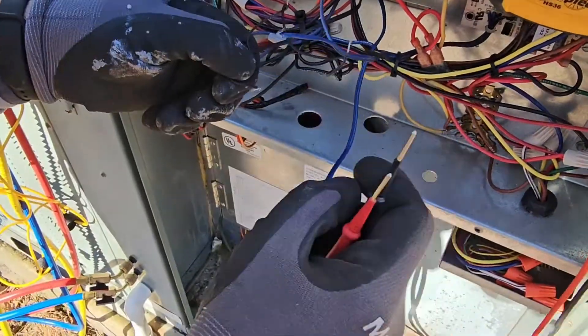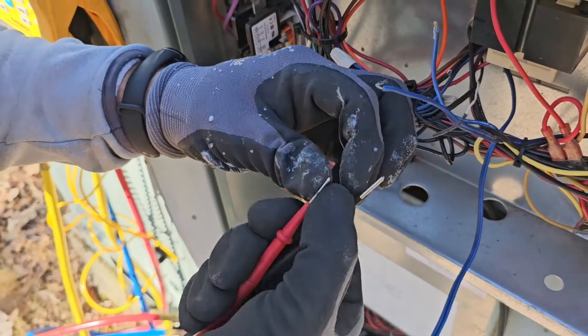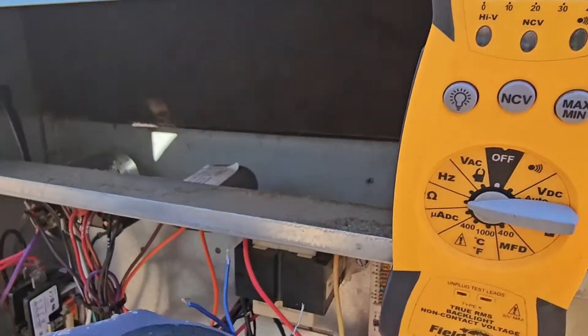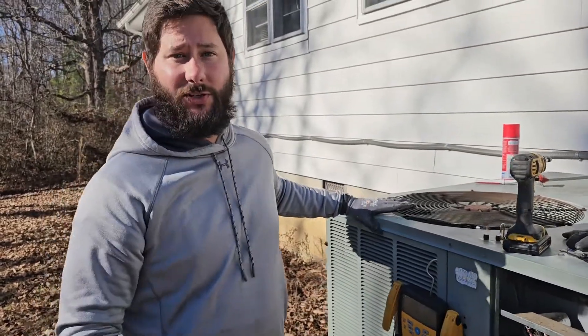Now we're going to measure the ambient air sensor. If you don't know about time and temperature defrost, I've got a video on how to check a defrost thermostat. The ambient air sensor reads 41 ohms. See how I said they'd be different? It's because the unit's running — that coil temperature is going to be much colder than the air temperature.